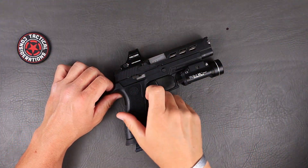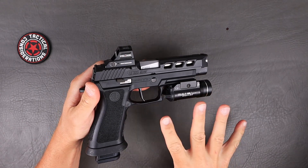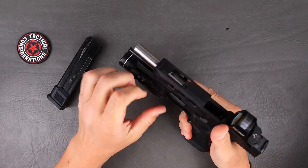I think these barrels just went on pre-order. Let's go ahead and knock out this P80 barrel for the SIG P320. They do have this in two versions right now — it is going to be for the compact and for the full size that I have right here.